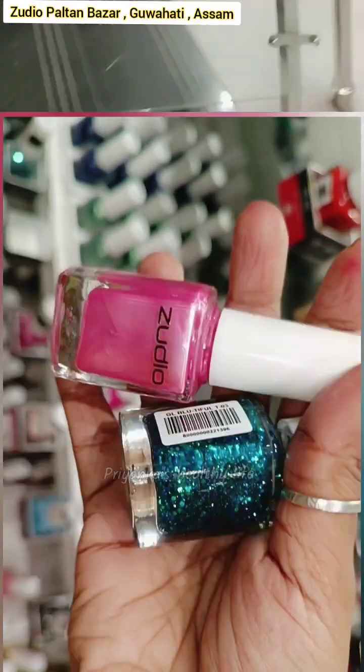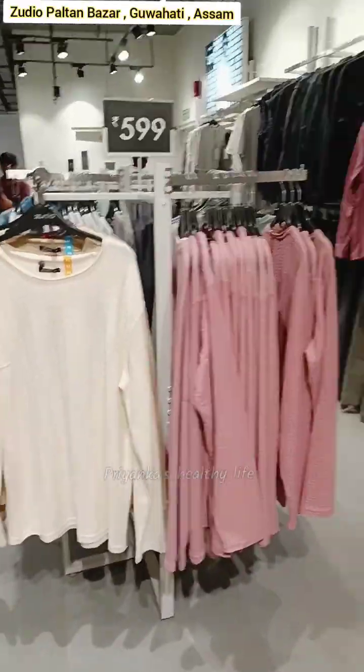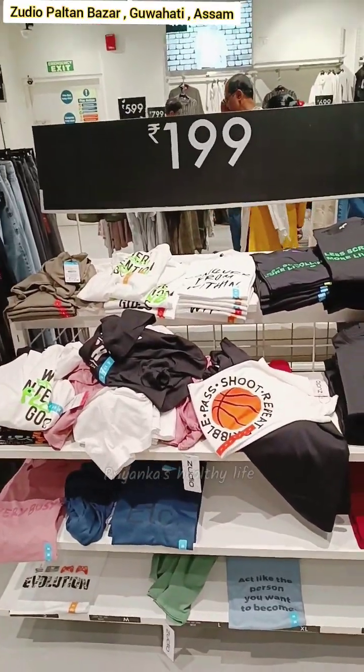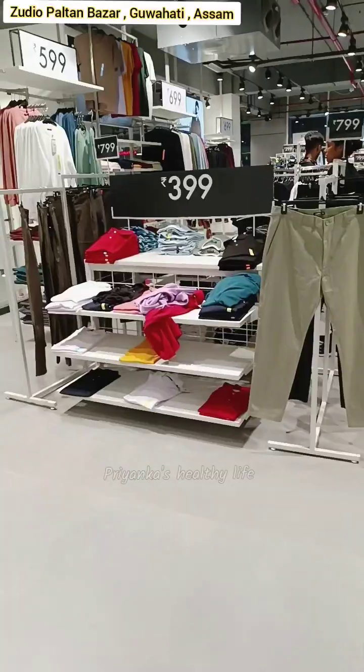Let's go to the top floor. I'll show you a little bit. On the next floor, there is a ladies collection and ladies inner garments. In the upper section, there is a men's collection.